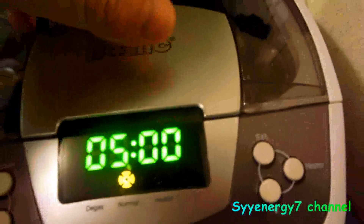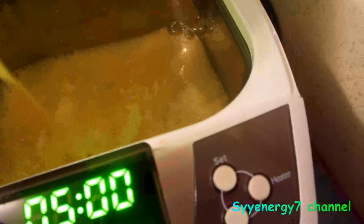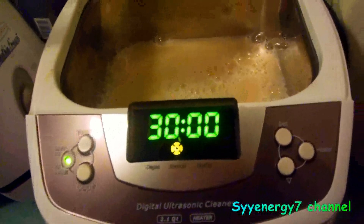This is all ready to go inside the ultrasonic cleaner. This is a commercial duty ultrasonic cleaner — a fairly good one, maybe not a heavy duty commercial one, but a commercial one nonetheless. What we're going to do is pour this lecithin solution into the ultrasonic cleaner. This has a heater, but we're not going to use the heater function. I'm going to use the timer up to 30 minutes.